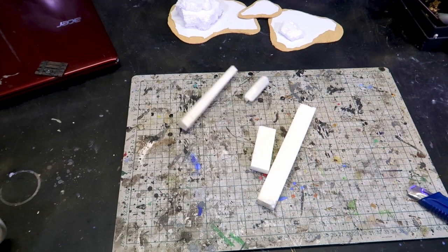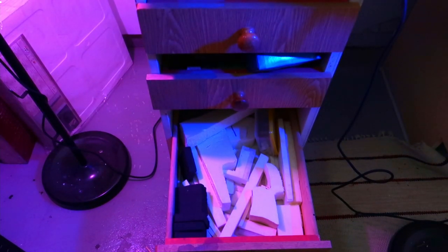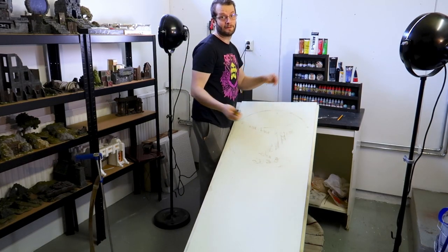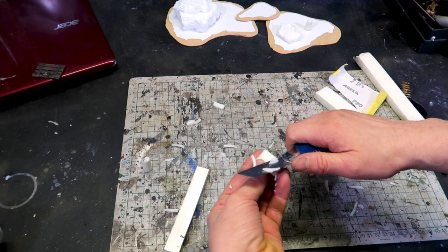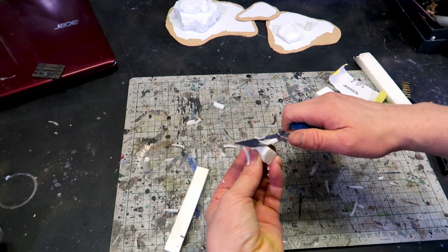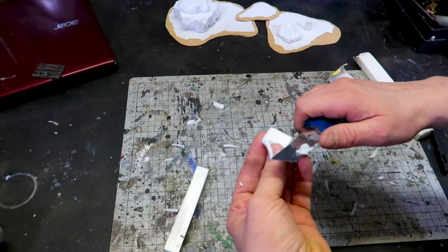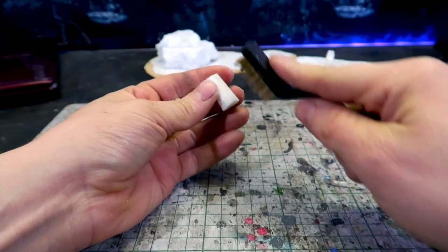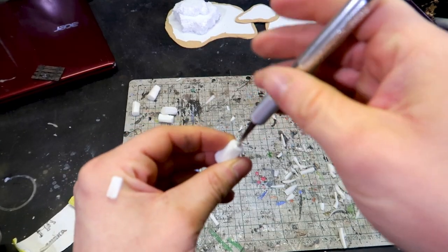Next, let's make the trunks for the trees and some extra things — it's XPS again. Use offcuts if you have them; you should always save the larger scrap pieces. Cut pieces that are something like 1 to 1.5 cm x 1 to 1.5 cm, and make them about 2 cm long. It doesn't have to be the same size — the difference in size just adds to the variations of the terrain. Show them some sandpaper and texture with a wire brush.